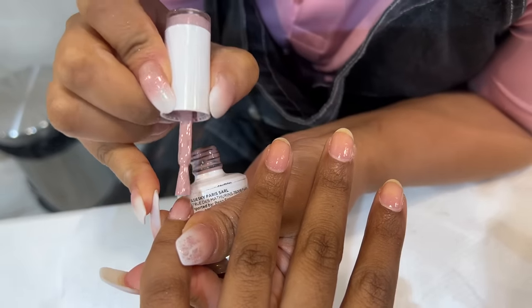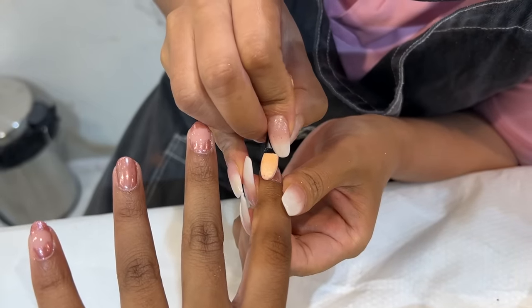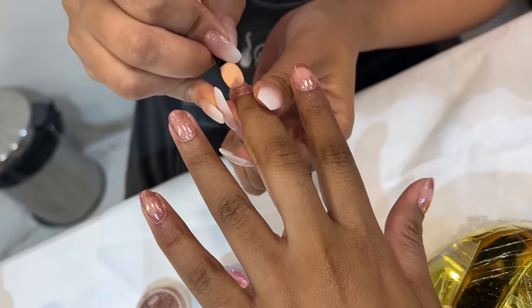Then she applied a pink base coat, and now she applied chrome dust. I told her on the nail vest and tip of the nail I need rose gold color, and at the back I need a rose gold and gold combination.